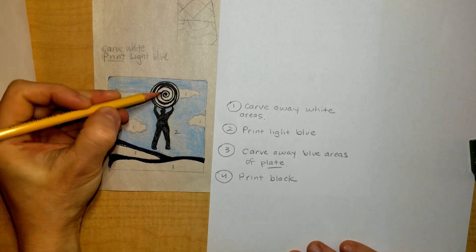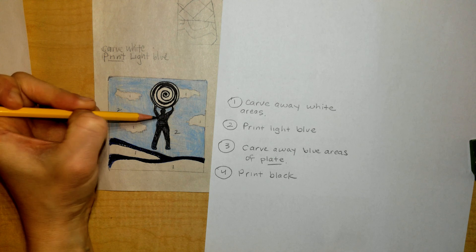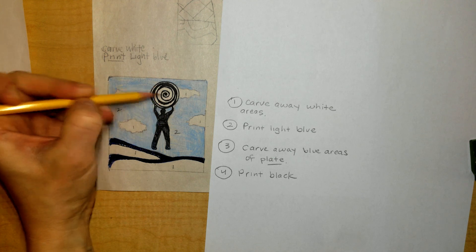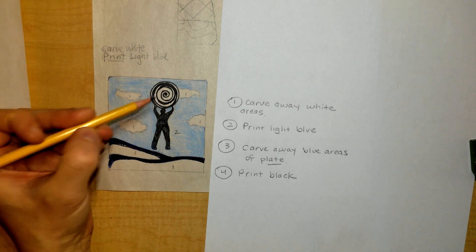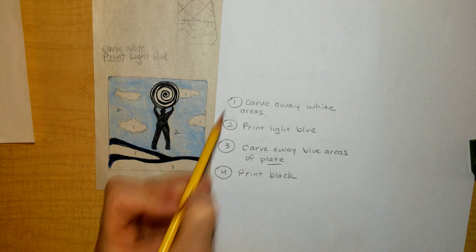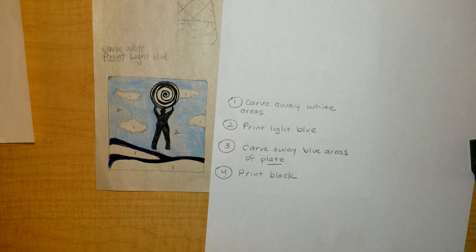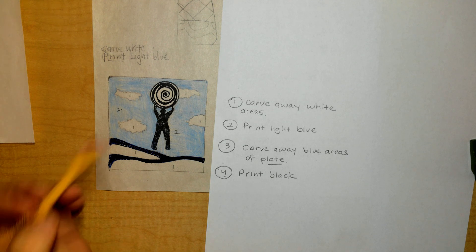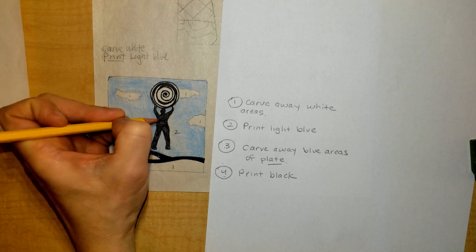Let's say I wanted a third color — some little red polka dots or red accents. I would carve away all of the black except for the areas I wanted red, and then print those red. I want anyone who's done with their color to go through and try to make sense of the order in which I'm going to print. If it's confusing, don't worry — in the actual making of it, it will make sense. It will be helpful to label your colors too with what step you're going to print them: one, two, three.